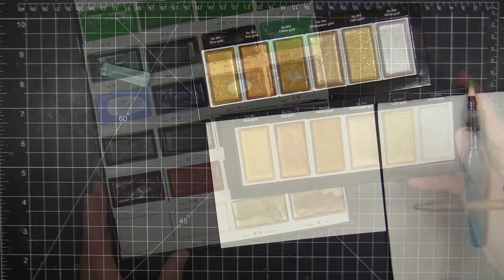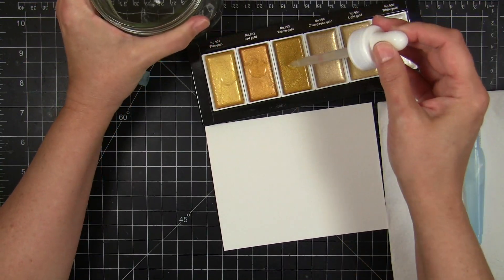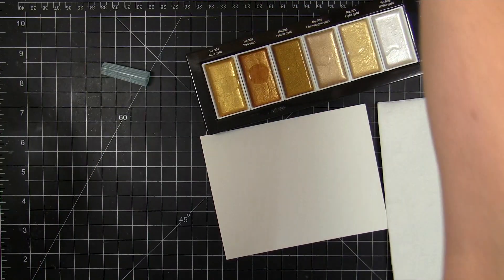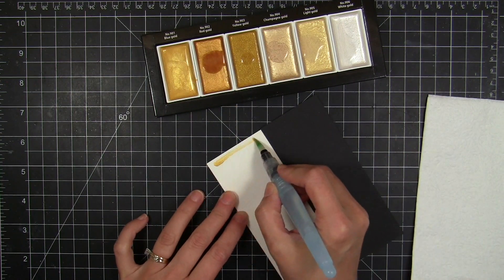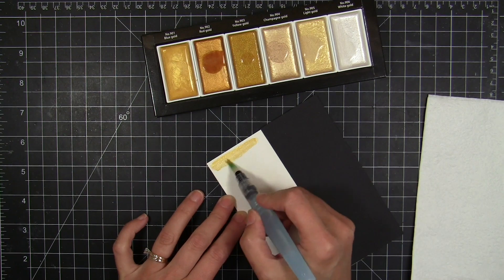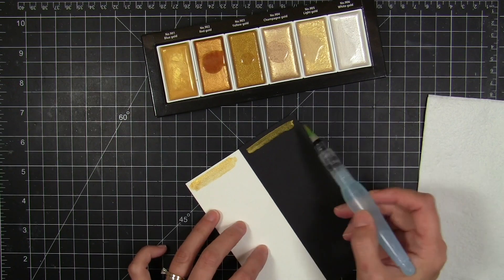I wanted to mention that the pans are the same size as those that come in the traditional 36-color palette, the 24-palette, or the 12-count palette. So if you wanted to, you could actually swap out some of the colors in the other palettes and swap some of the Starry Colors in, if you wanted to bring along the Starry Colors for good measure.